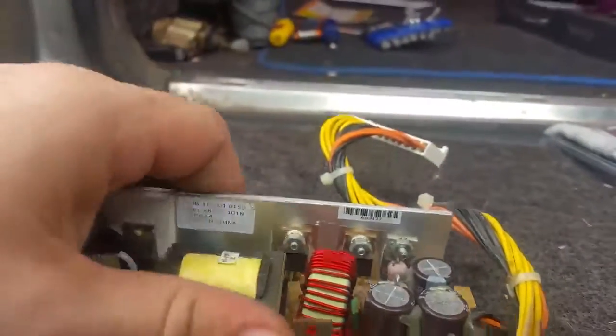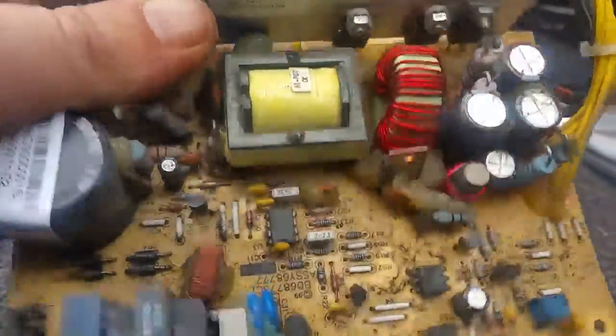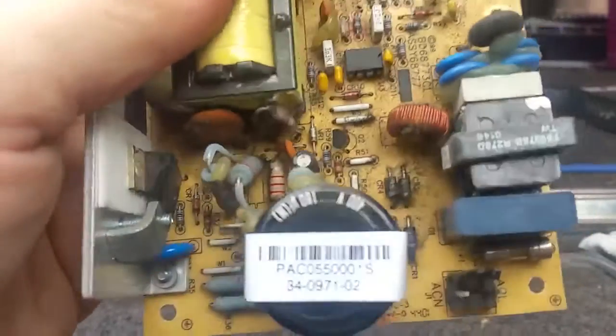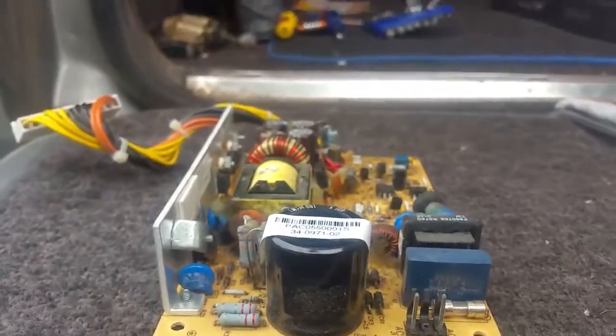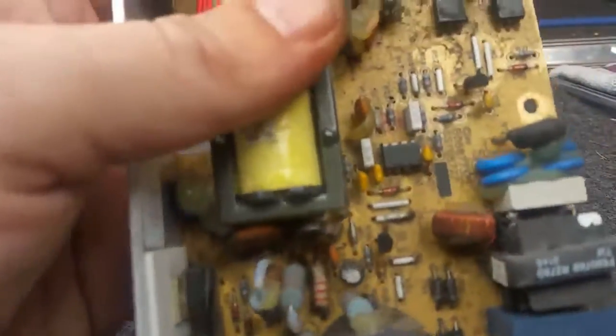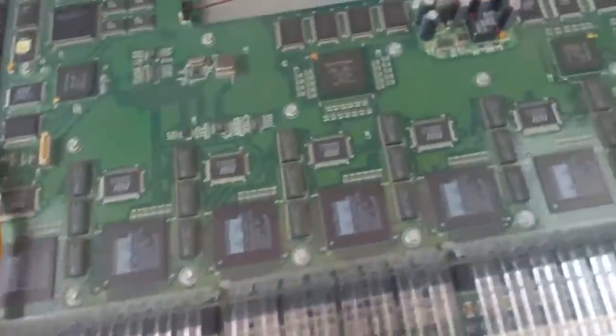The caps don't look bulged. That there is just a bit of glue. It could be coming out of the transformer, which is a very distinct possibility, but I'm not pulling the whole thing apart. There's no burning on the back of it though. Really could be anything. There's nothing on this board that looks burnt. It bloody stinks though when you turn it on.